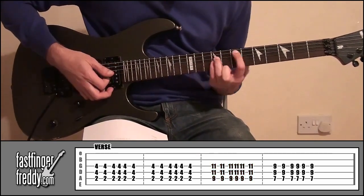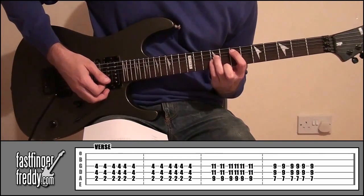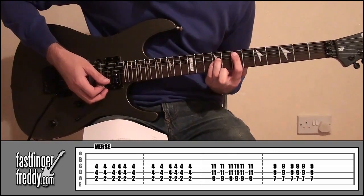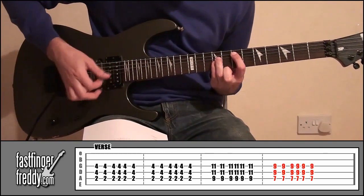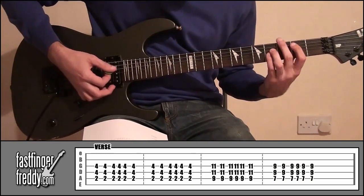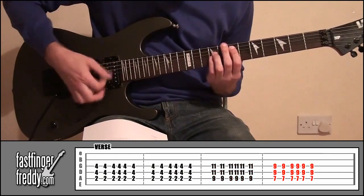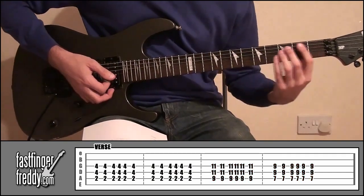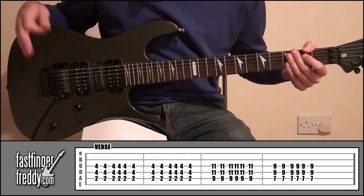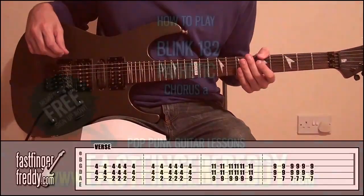Okay, slide it down two frets. So now your index finger's on fret seven and your other two fingers on fret number nine. Same shape. Play that all together. And we're going to play that entire piece four times for the verse. Then, after that, we're going to look at the chorus. So here we go for the chorus.